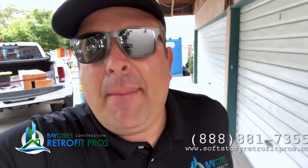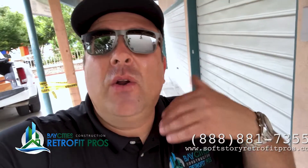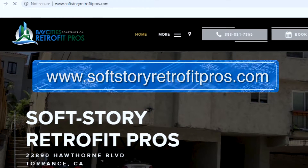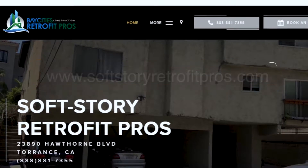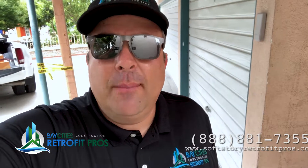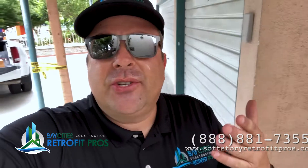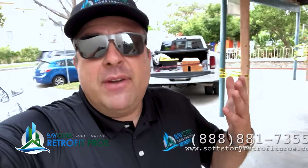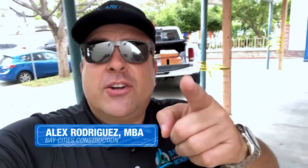If you want to learn more about how to properly retrofit your building, please give our offices a call. Visit softstoryretrofitpros.com — everything there is to help you be a better informed consumer. This stuff is really important; it's important that you get it right. Please take some time, educate yourself, know what it takes to get a retrofit done right. My name is Alex with Soft Story Retrofit Pros — reminding you, you don't need a contractor, you need a team of pros.